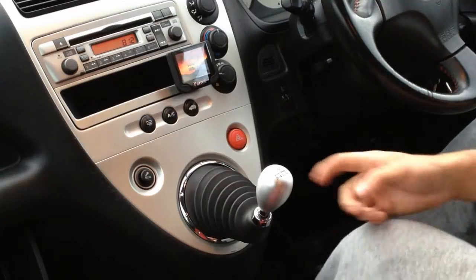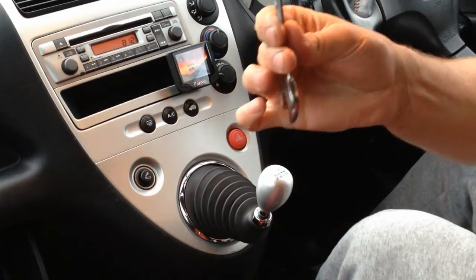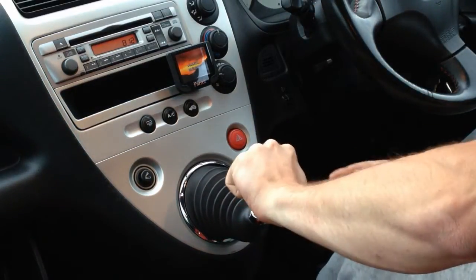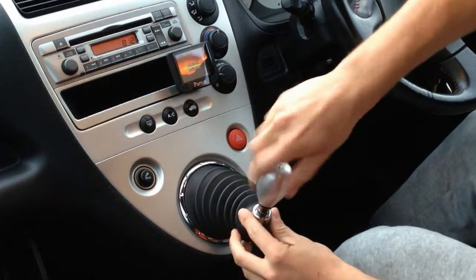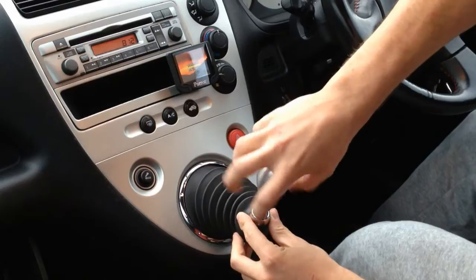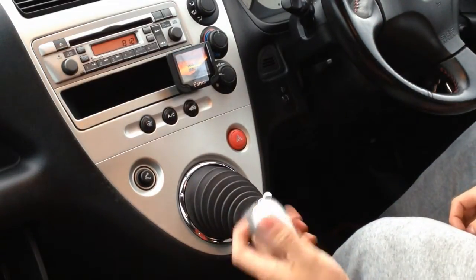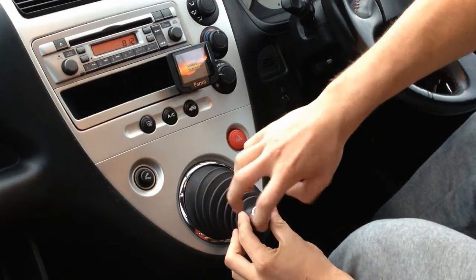The first thing I want to do is loosen the gear knob. You need a spanner for it — it's a 40 millimeter spanner. You can just unscrew the knob and then get the knob off.